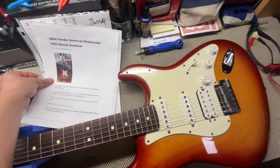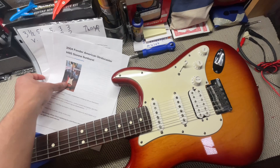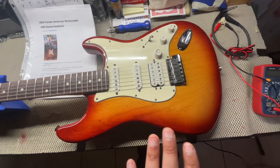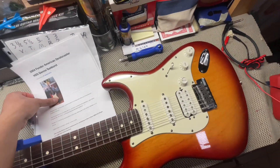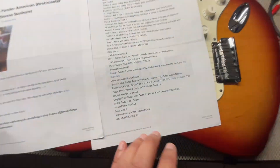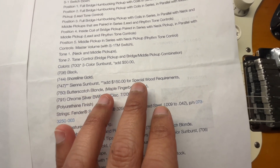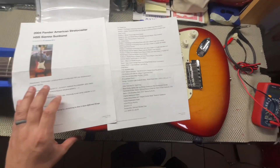Just to give you a brief overview, I do have some paperwork here. Yesterday when I did a demo of this guitar and a little review, I did say that I thought it was $50 for the premium. It's actually $150 for the premium of this guitar when it was made. I have paperwork here that indicates this — right here where it says 747, star star Sienna Sunburst at $150 for special wood requirements. So I just wanted to verify that.